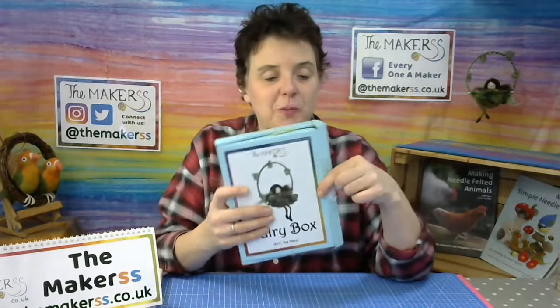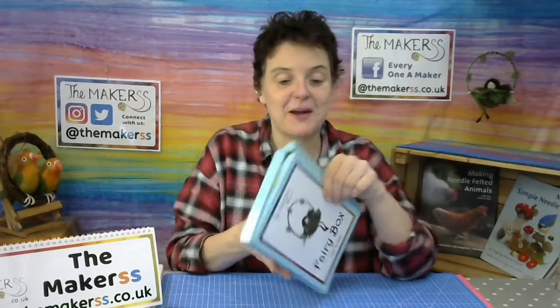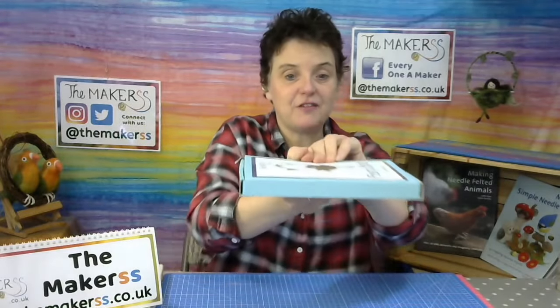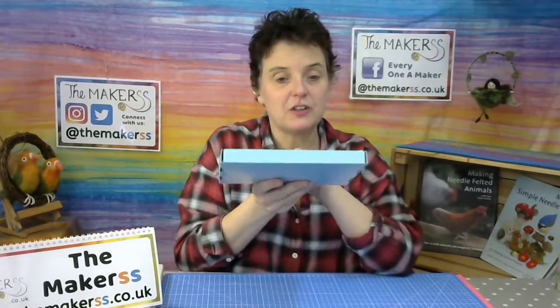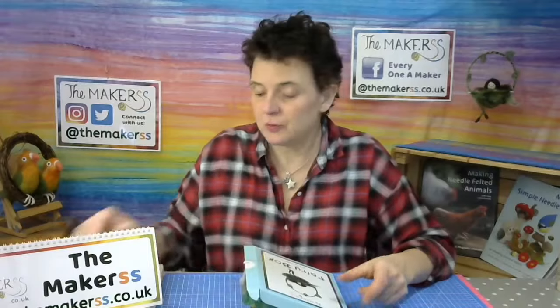Today we're making the Ivy Fairy. It comes in our box — this one's already open. It's actually quite hard to close them again once they're open because they're so fully stuck with fibres. They are a nice size and they fit through a letterbox, so the postage is relatively cheap in comparison to a small parcel.